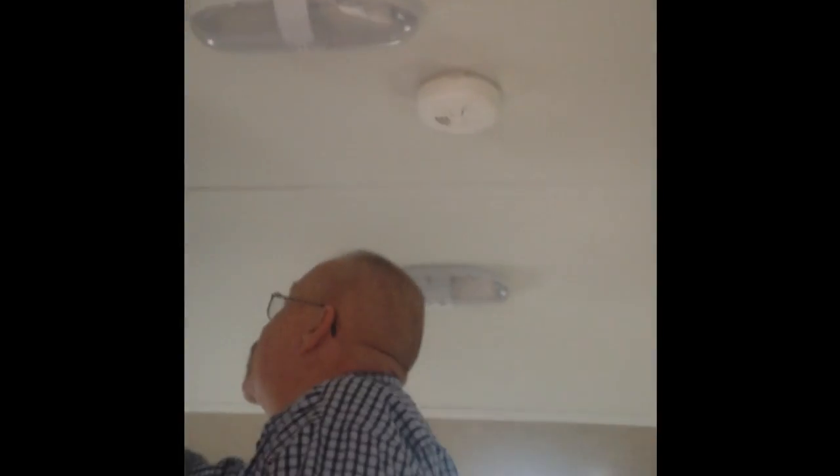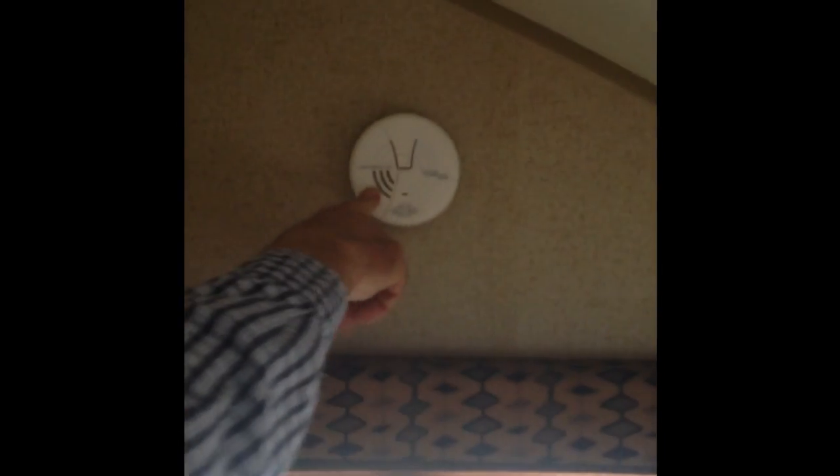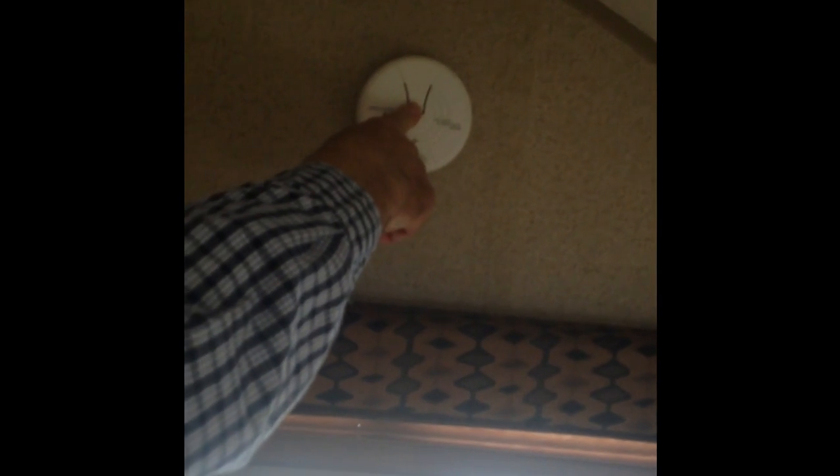There's a smoke detector in the back. The sensor down low is actually propane — propane is heavier than air so it sits near the floor — and carbon monoxide is up here near the top. You can test both just like you do at home with the test button.